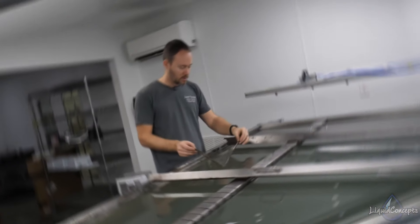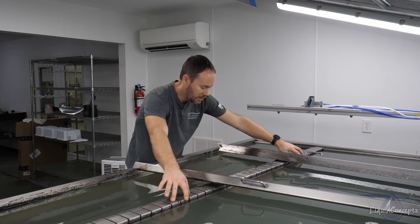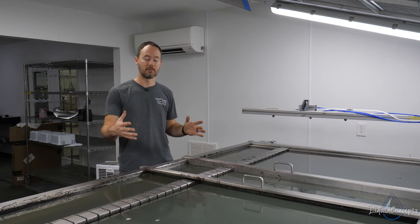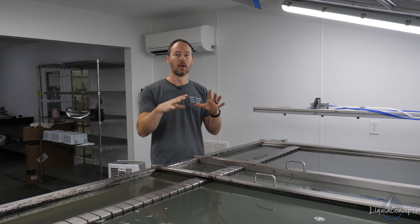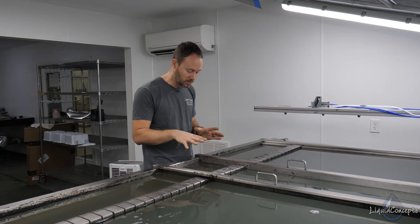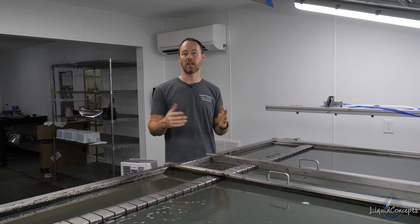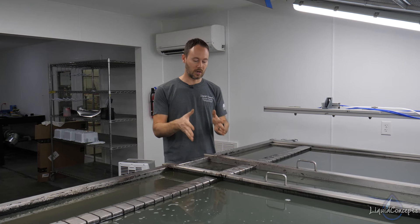We'll go ahead and lay the film down into the water. We've got our timer set for a minute 30, but keep in mind that patterns with open areas sometimes require a shorter soak time. Because of all the openness in the film, it starts to deteriorate and break down faster, and it will start to blow out. Always watch the film to know when to activate — sometimes it may be at a minute 15, other times at a minute 30, or even different depending on what the film looks like on the water.